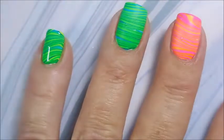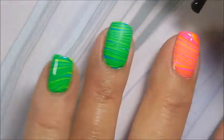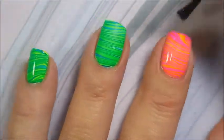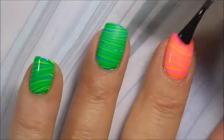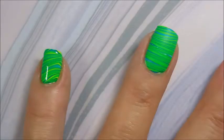I'm going to top this with Pure Ice Girl on the Run. I have already done all my cleanup here. You can see on that nail especially I've got a couple of bubbles, but with the stamping I'm going to do on it, it's not going to be noticeable at all.